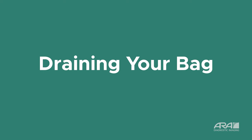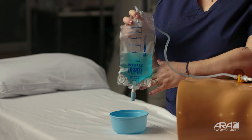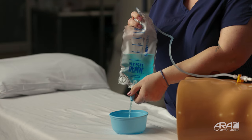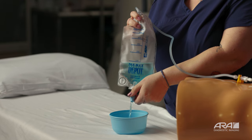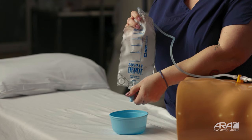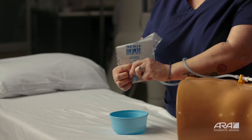After you've recorded your output for the day, you'll want to empty your bag. Go to the bottom of the bag and twist your blue cap until fluid is draining. You can drain this fluid into a bowl or into your toilet. Once your bag is completely empty, twist your blue cap in the opposite direction, which closes your bag.